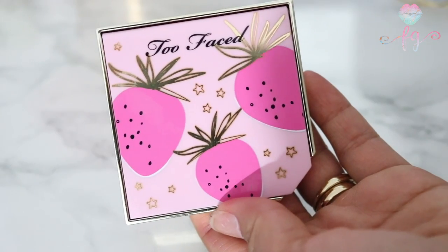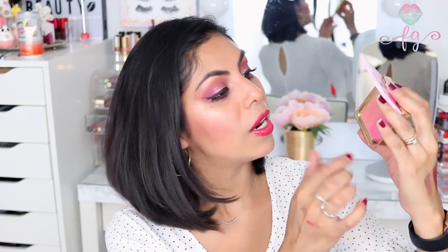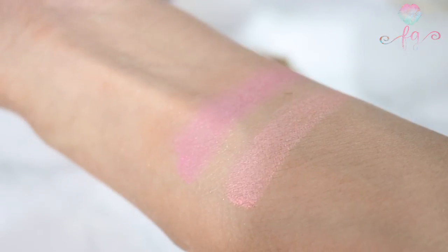The next thing I got is a blush — this one is called the Strawberry Fruit Cocktail Blush Duo. They had another palette of this one but it was too dark for me, so I got this one. Look how cute it is — on the inside it has a little berry design. It's a duo with two shades. One is lighter with a bit more shimmer. I use them both together. They're gorgeous colors and it smells like strawberries — so yummy and fruity.